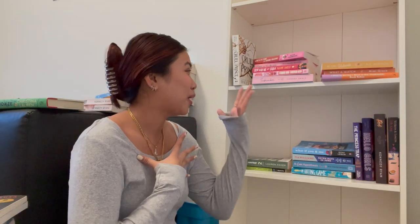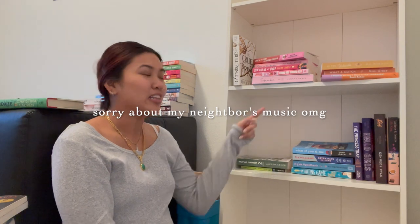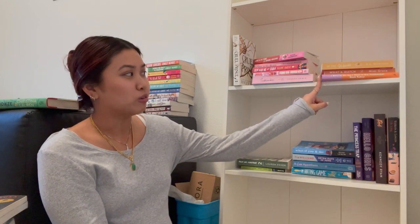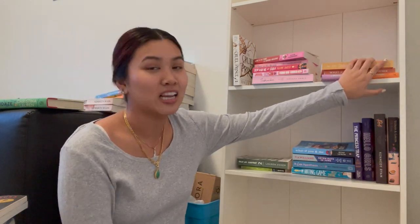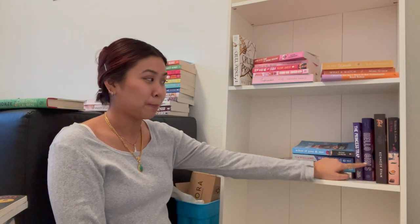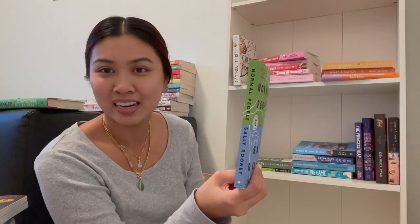I'm not going in the classic rainbow because this is what I feel would look best in my opinion. We're going to start out with white, then move into red with all the shades, then move into pinks, then fall into orange — that also includes all the shades, so browns and things like that — then yellow, then greens, then blues, purple, then black, then grays. And I have the perfect green and blue transition book — 'Normal People' — it's both colors!